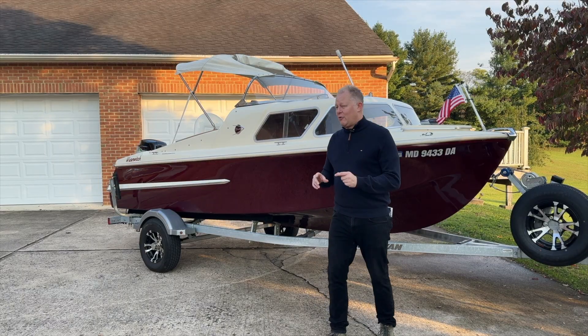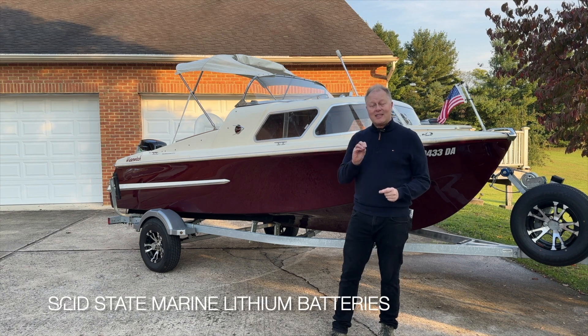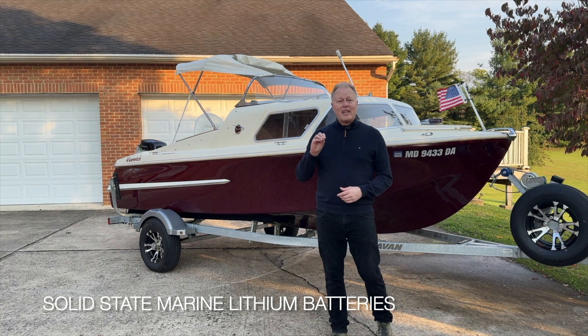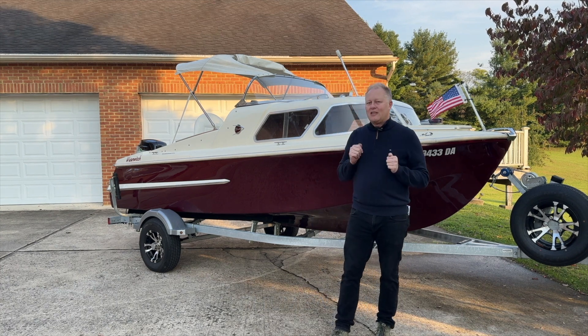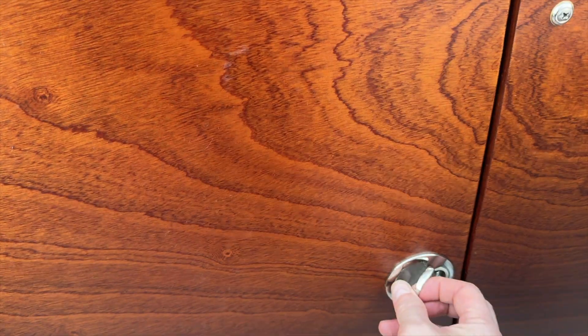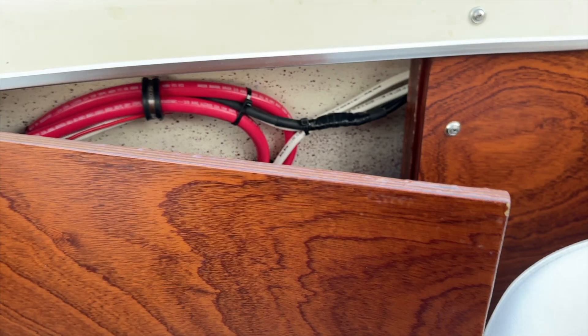I also want to briefly mention the battery technology in here — this is a solid-state battery. We got this from Solid State Marine. We're not going to dive too much into detail on that today because I think it's really going to be the star of the discussion, so I want to devote a separate video to really talk about the battery technology.